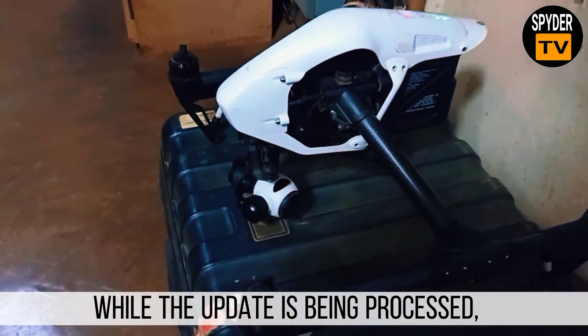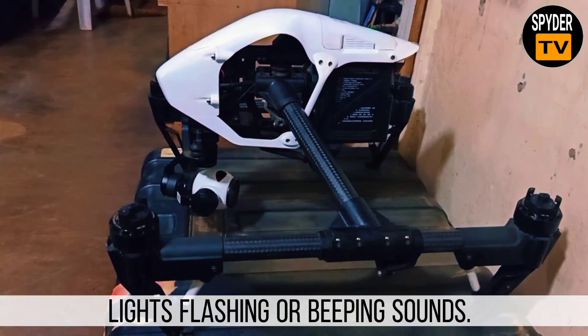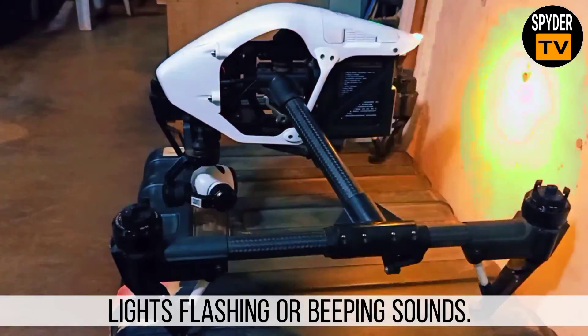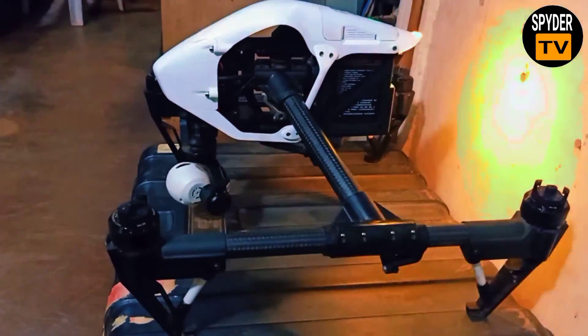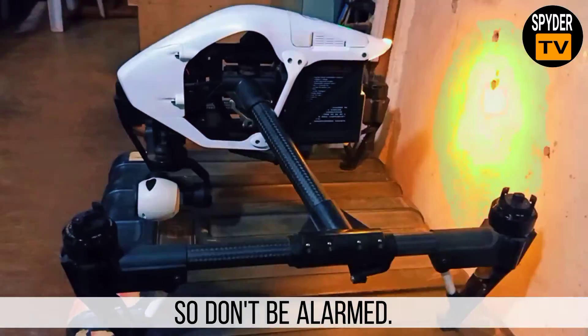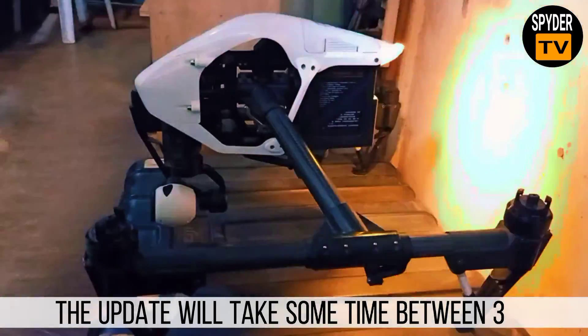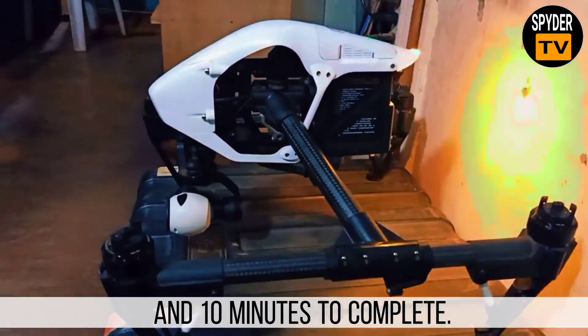While the update is being processed, you may see the gimbal move on the Inspire 1, light flashing, or beeping sounds. This is part of the upgrade process, so don't be alarmed.